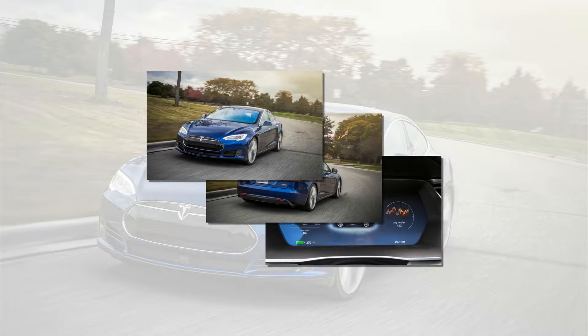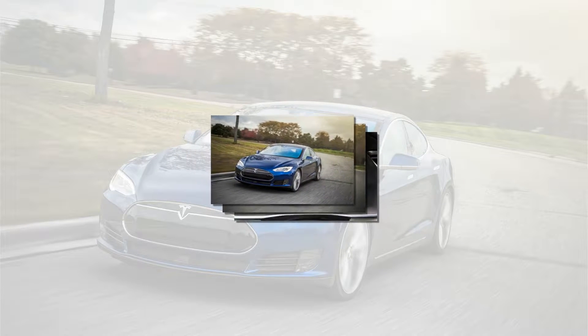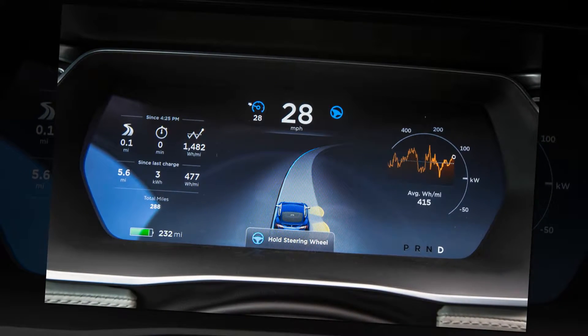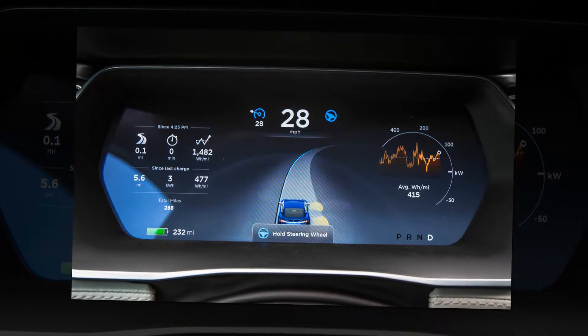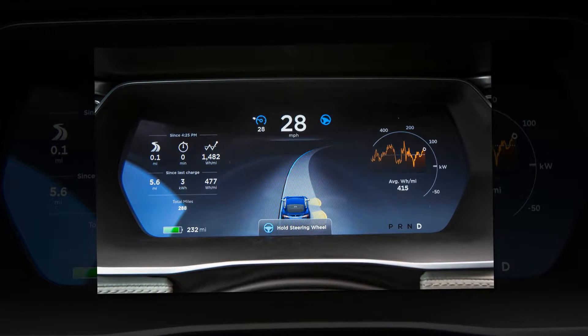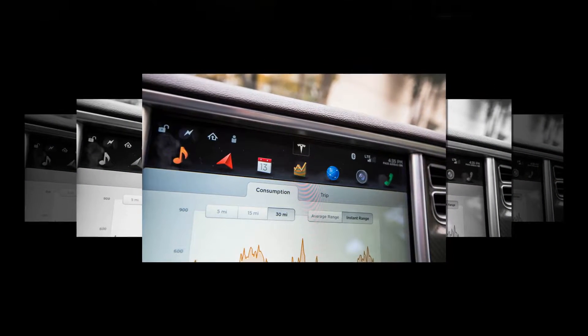Then add the $10,000 ludicrous speed option to enable the on-demand disappearing services. A full cardiac workup is recommended for anyone interested in experiencing Tesla's latest abuse of common sense. Maximum acceleration is available only when the battery's state of charge is above 95% and max battery performance mode is set on the control screen.